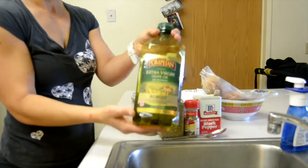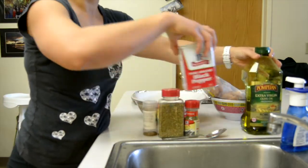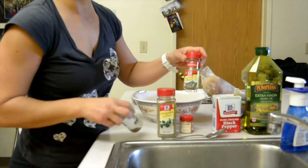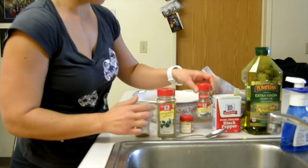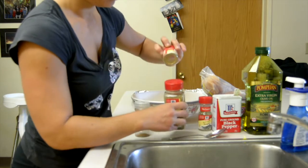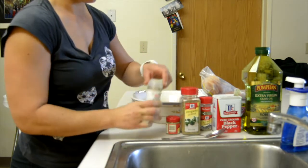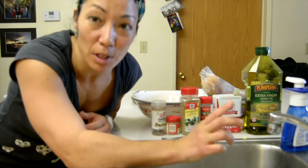First of all I have olive oil, pepper, and then some spices — it's up to you what kind of spices you want. I have sage, oregano, thyme, and I love me some cumin. You can just do this with salt and pepper if you prefer.